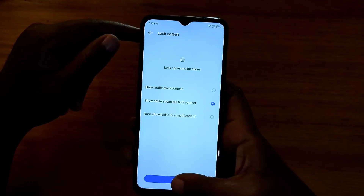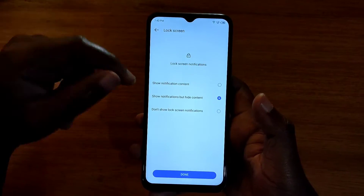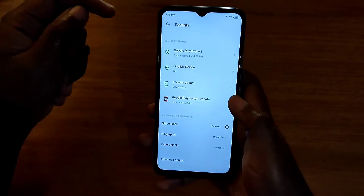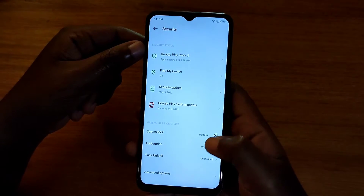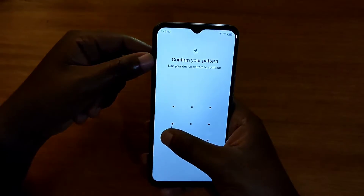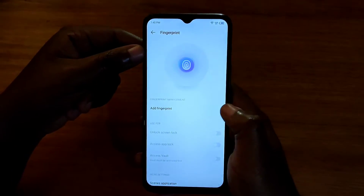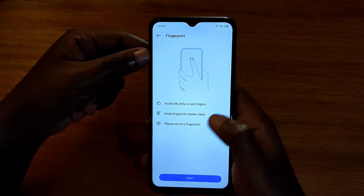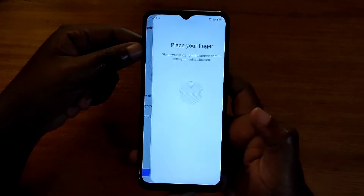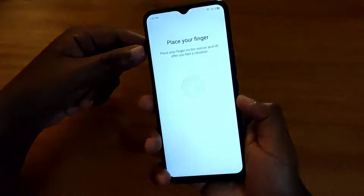From there you can choose whether to show your notifications on the lock screen or not. Then from there you can just go to Fingerprint right here, enter your newly registered lock type, then go to Add Fingerprint, hit Next, and at that point you can just register your fingerprint.